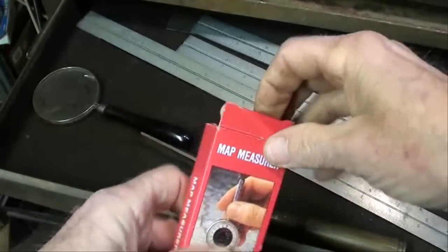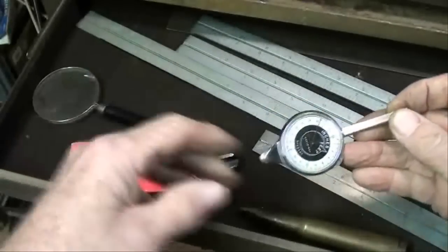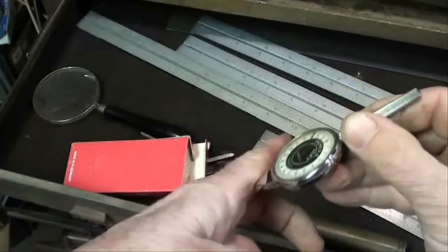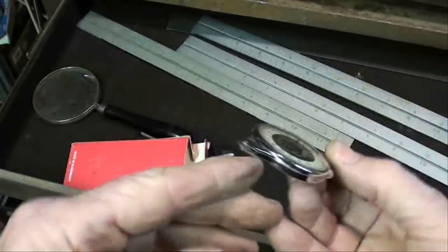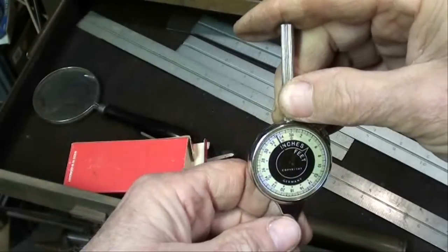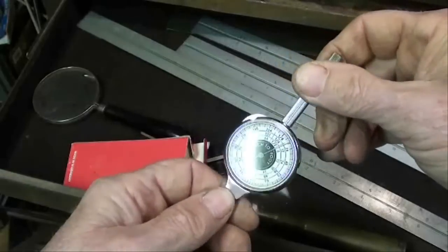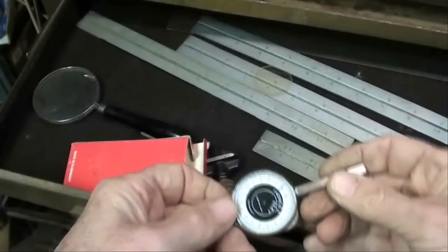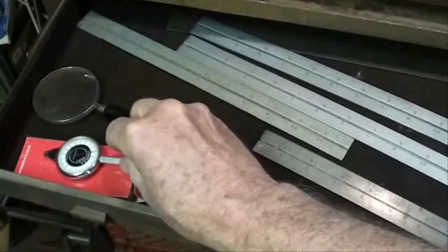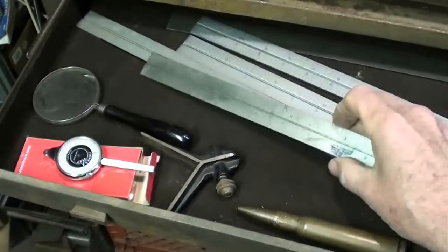This little thing here is a map measure. If you ever see one of these — if you wanted to know how far it is from point A to point B, you just track this along the crooked road with a little traveler wheel, and it would tell you how many miles. Now we've got Google Earth, which pretty much makes this thing worthless. And the lens just fell out of it, so it's even more worthless. I guess that's a novelty item you bought in one of those little catalogs that sold junk.